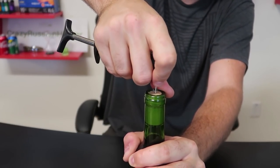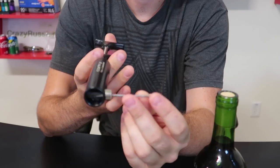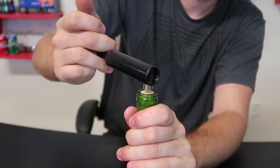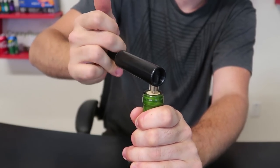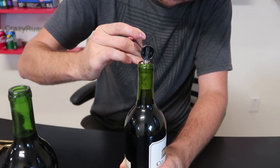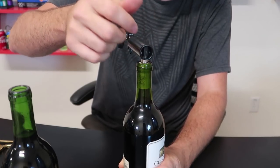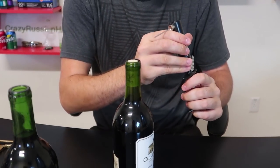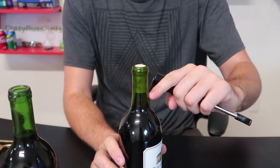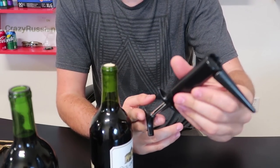For some reason it just doesn't work. I can definitely hear the air pumping a lot — I don't know why it wouldn't open the cork. Maybe you need to pump it even longer. I don't know why, but for some reason it just does not work. It's definitely pushing air inside, but I don't know if it's actually holding up the pressure — maybe it's slowly coming out instantly. Unfortunately, it doesn't seem like it works. The idea is you push air inside and the pressure is supposed to pull out the cork, but it's definitely a really unique bottle opener.